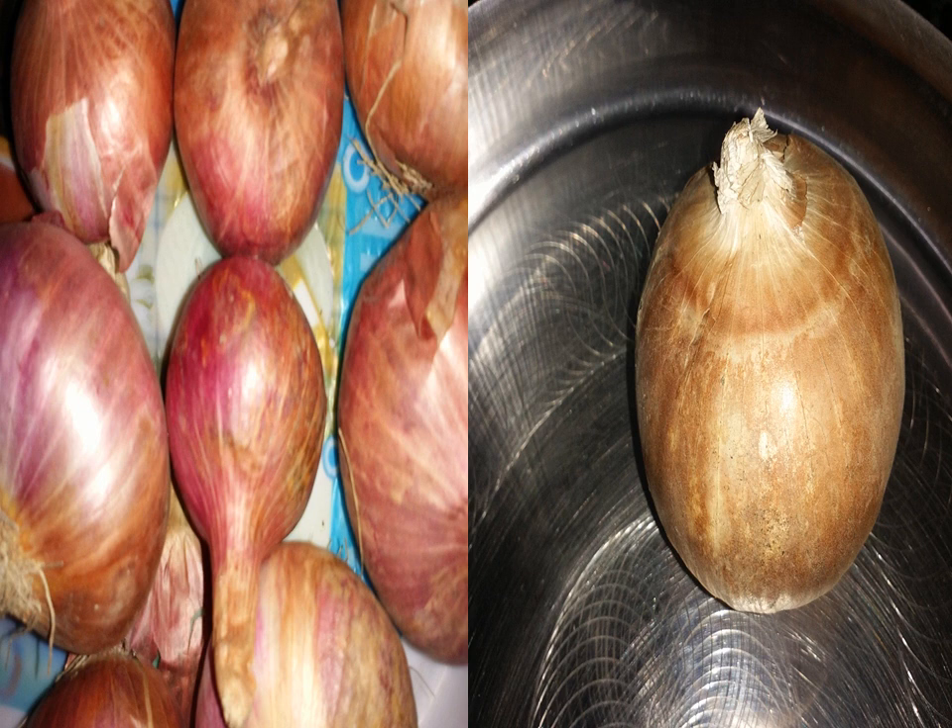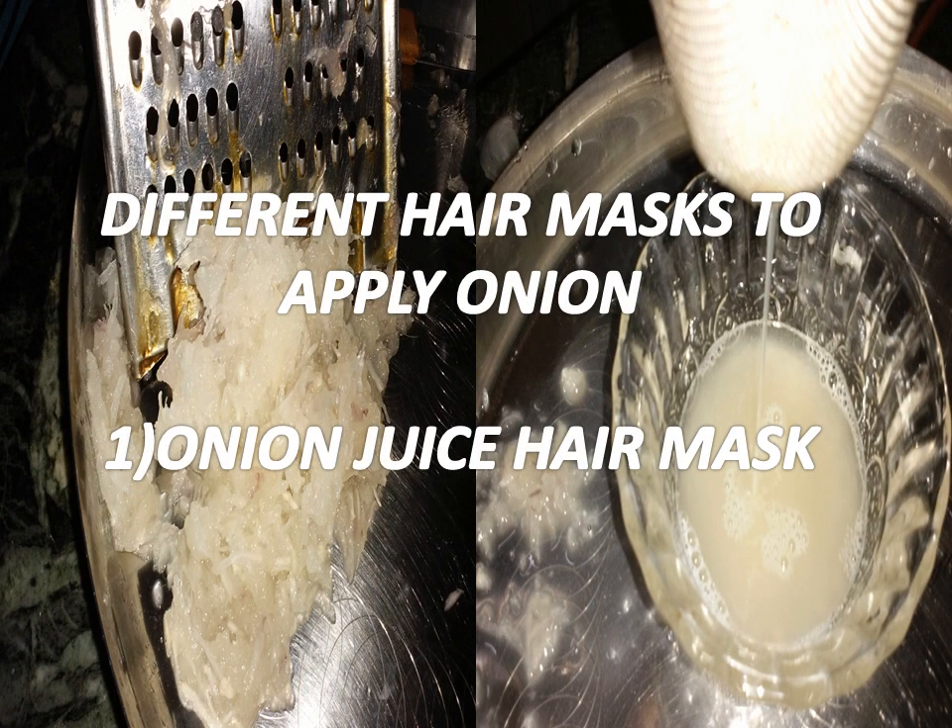One thing I want to tell you: you should also keep an eye on your food habits. Please avoid junk food if you want your hair fall to stop and your hair to grow thicker, longer, and stronger.